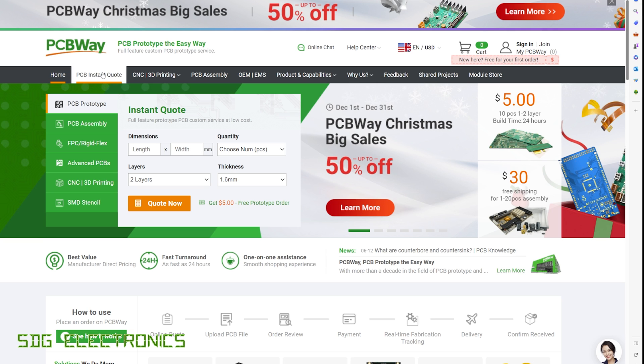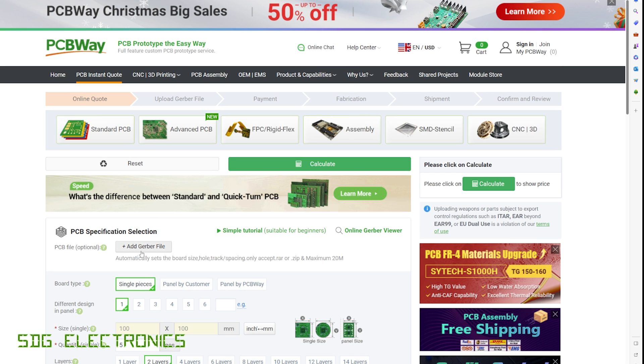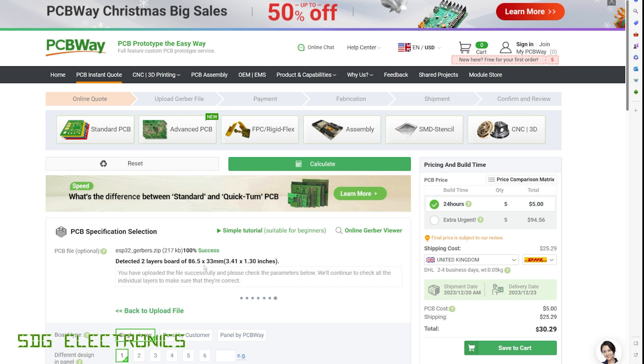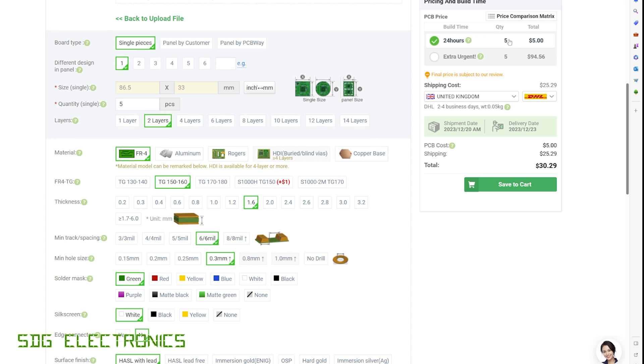Going to the PCBWay website and clicking PCB instant quote, then quick order PCB, we can upload the Gerber files. It's detected the size at 86.5 by 33 millimeters. We can get five of these for $5, but I'm going to order 10 — still only $5. With DHL shipping at about $25, that's $30 overall for those PCBs.